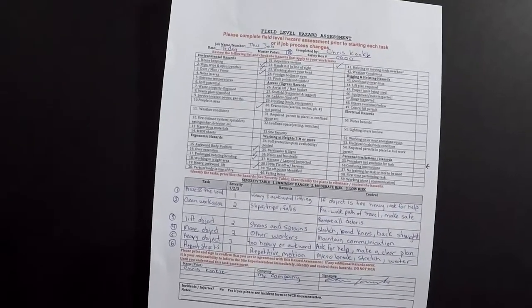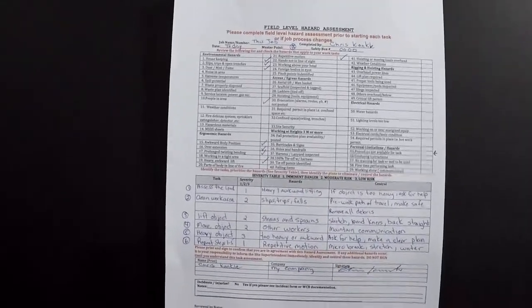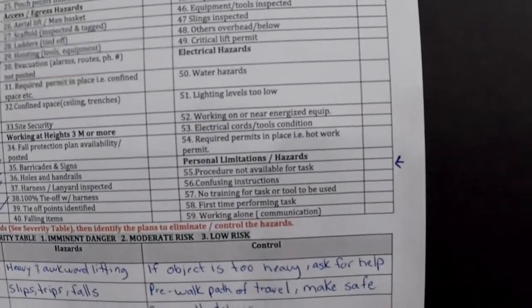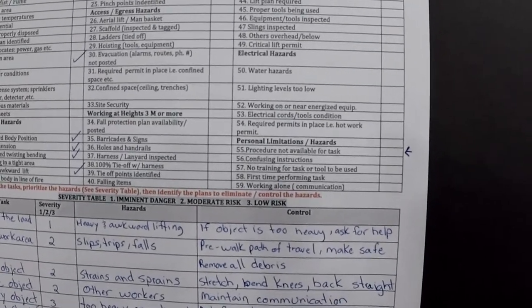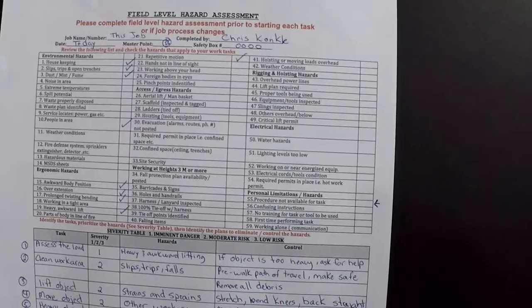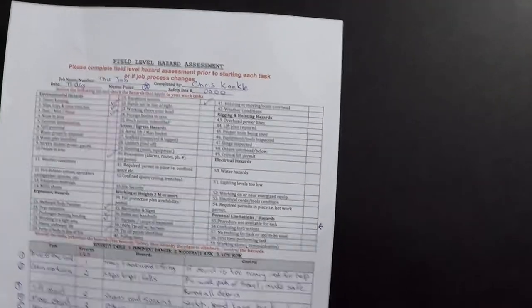Especially look under personal limitations. If you check off any of those personal limitations — especially the top one — if there's no procedure available for that task, then you must complete a JHA, which is a job hazard analysis, which will then be translated into a safe job procedure.